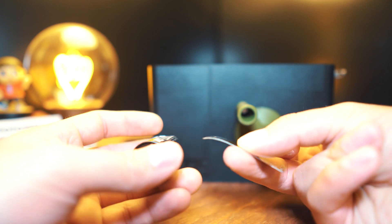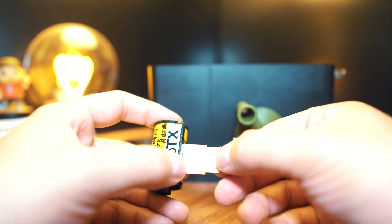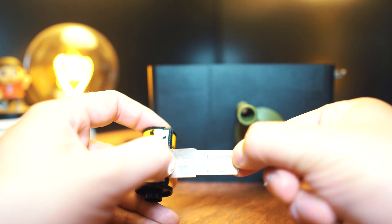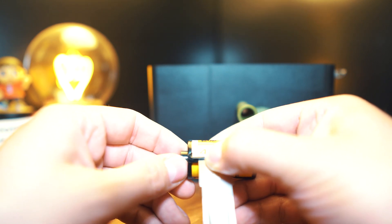Take the tool while it's collapsed and slide it inside the canister until it gets to this little notch right here. Now that it's in, hold the notch and pull out the end of the tool so it's fully extended inside. Then start turning counterclockwise until you hear a click.